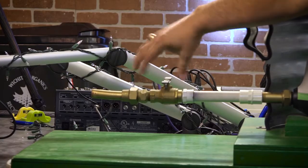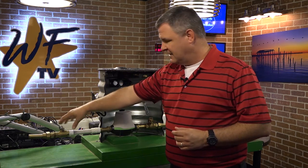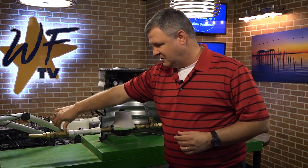You don't want to constantly turn these like you do your hose bib on your house, because these are not gate valves — these are ball valves. You just have to turn it a quarter turn to turn it on or off.